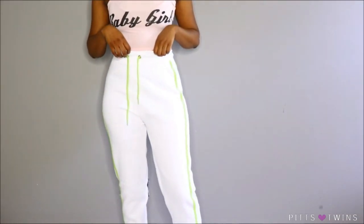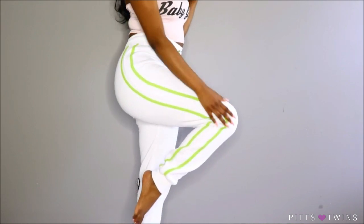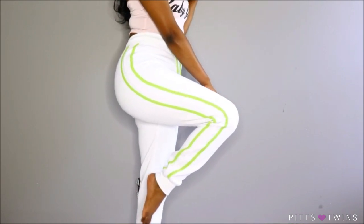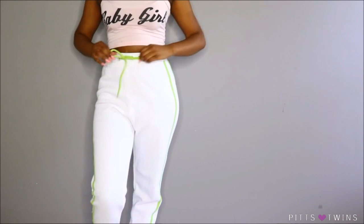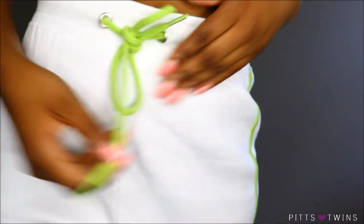I would not be wearing this outside in the Georgia heat, but I would be wearing it in the house to lounge around in. The thick cotton and the heat outside is not a good combination. I would definitely be wearing it outside in the fall or winter time — it would be perfect. It's also perfect for college students. It's a little bit big on me but it's supposed to be oversized. I like it a little baggy sometimes. It would look really good paired with the green lace top.